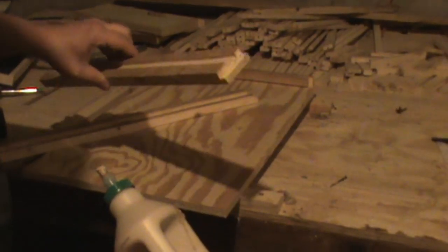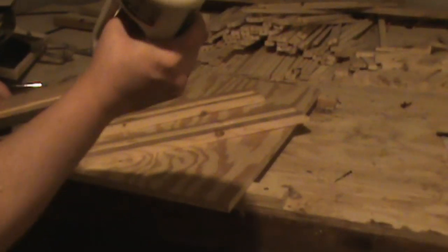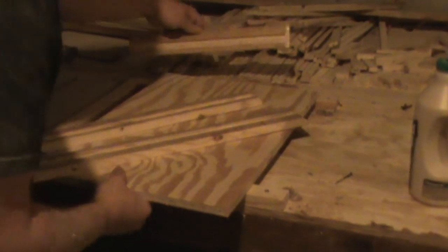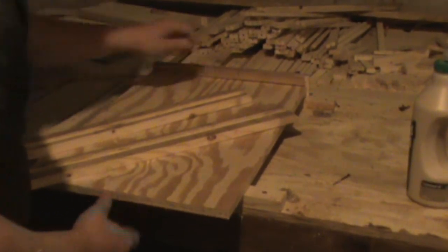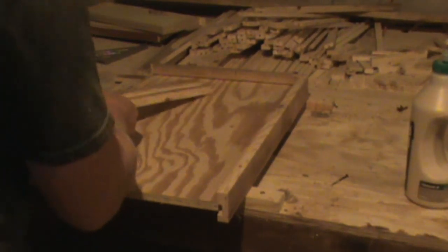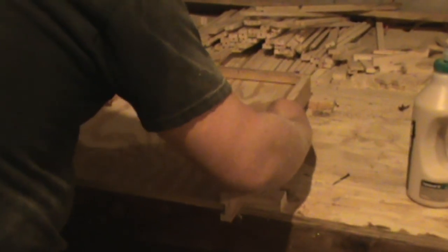A little bit there on the ends of the rabbet joints, a little bit there on the sides, a little bit there on the sides. Put that in place. And it's pretty darn easy.